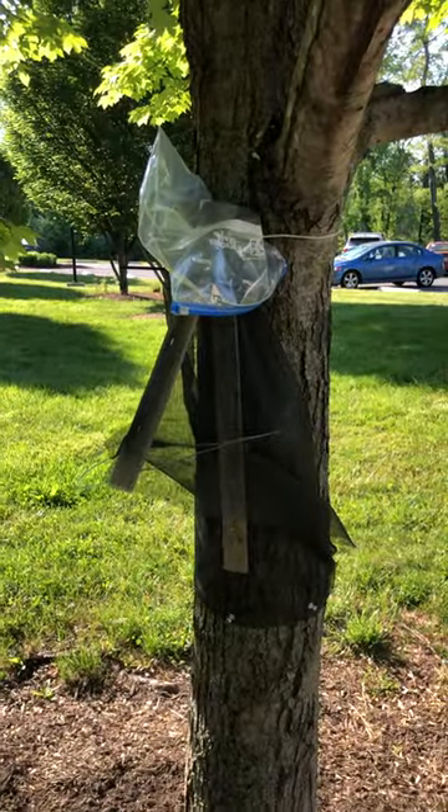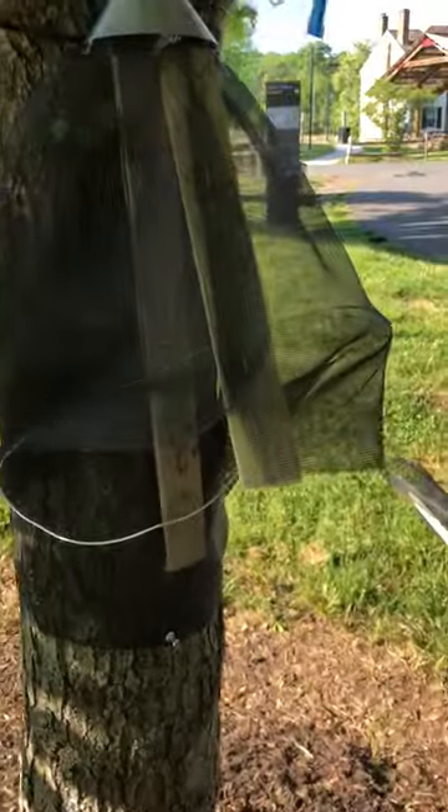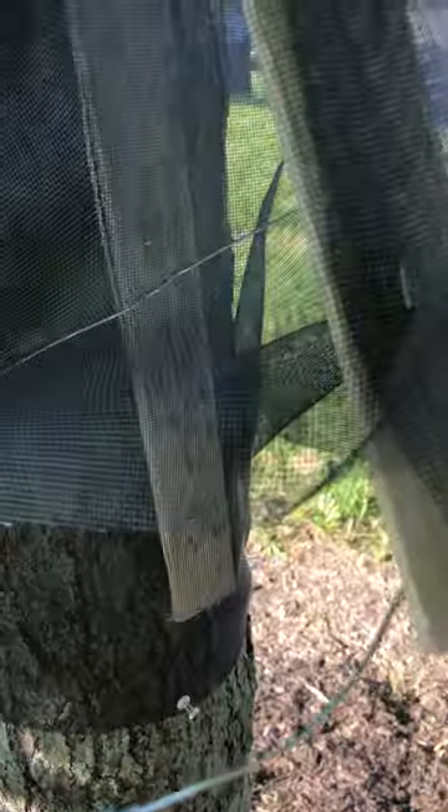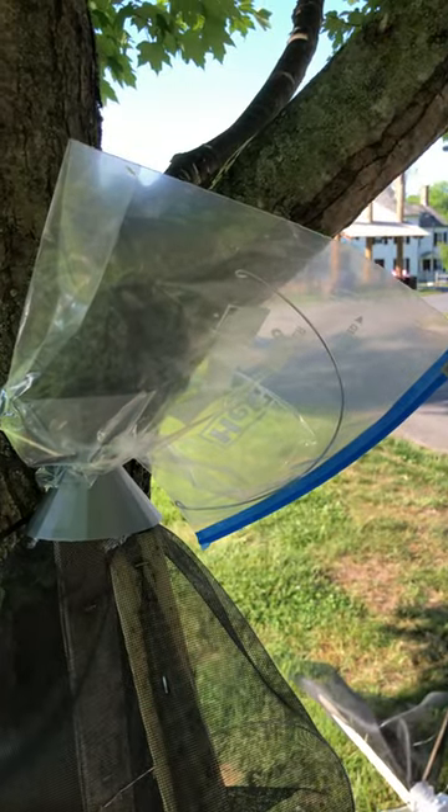That's what your trap should look like when it's installed on the tree. The lanternflies will crawl up the tree and into the funnel and be collected in the top in the plastic bag.